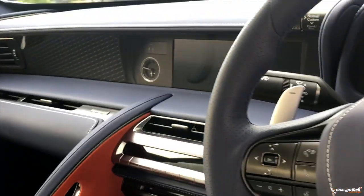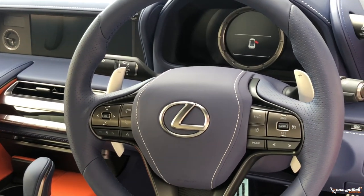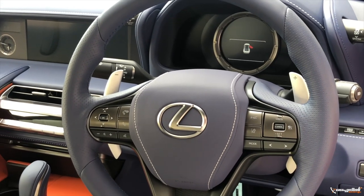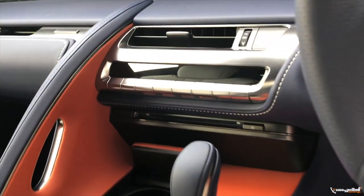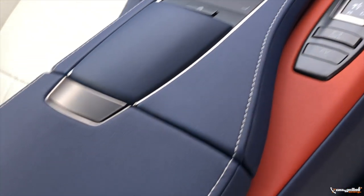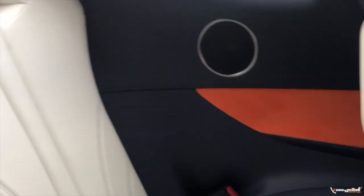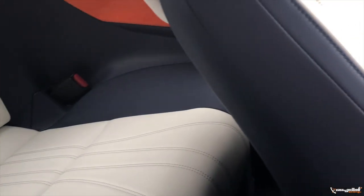The interior design of the LC is very distinctive. It has a cockpit-like feel, fitting for a grand touring sports car. It features a sporty steering wheel, a well-designed center console with an air vent and knob, and supportive seats with a detailed seat back design.